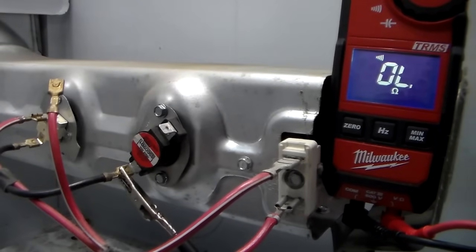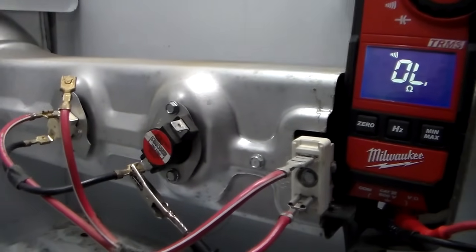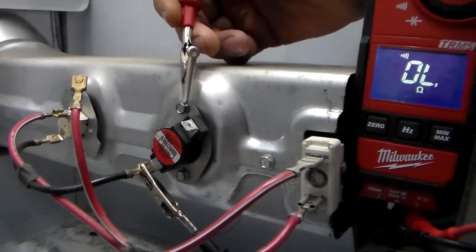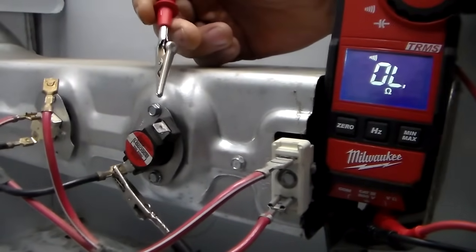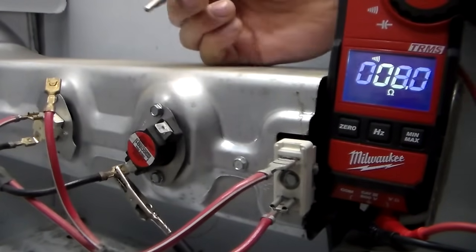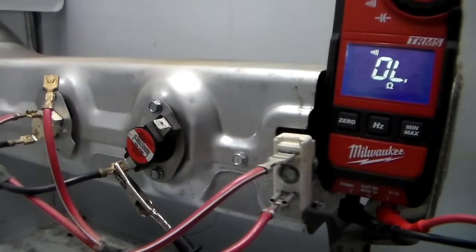The next thing we're going to check is the high limit thermostat. This is the one next to the thermal cutoff — this is your high limit. Go ahead and set your meter to ohms and test. The thermostat's good. Move on.